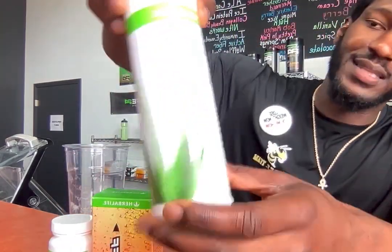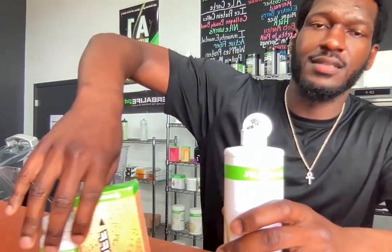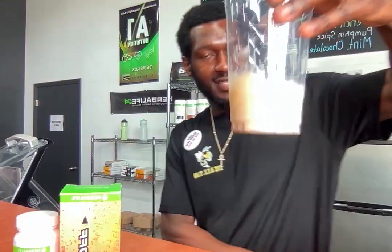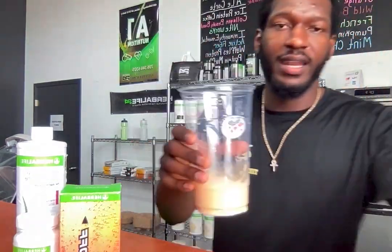You got to have your digestive on 1000 — right here we got our cranberry aloe. This is called a Twisted Pineapple Loaded Tea, so we're gonna do one full count of the cranberry aloe. Now we have all our supplements combined. Give it a quick spin, then we're gonna take it to the water station and add some H2O.